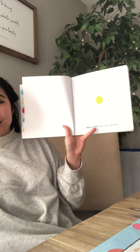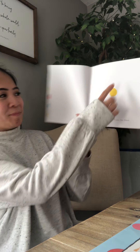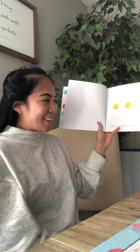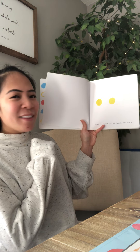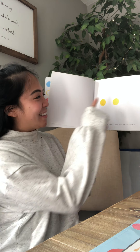Press here and turn the page. Now press the yellow dot again. What do you think is going to happen if I click that yellow dot? Let's find out.